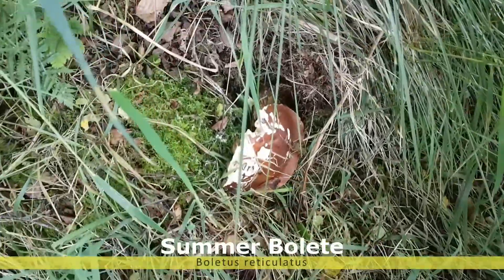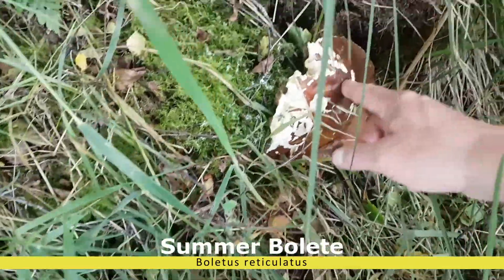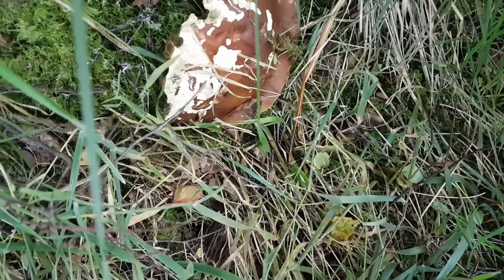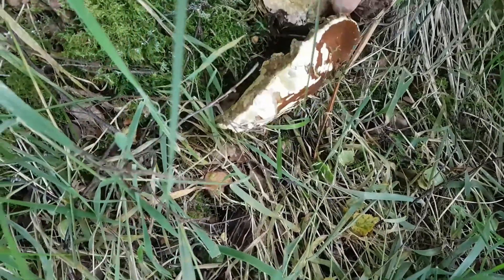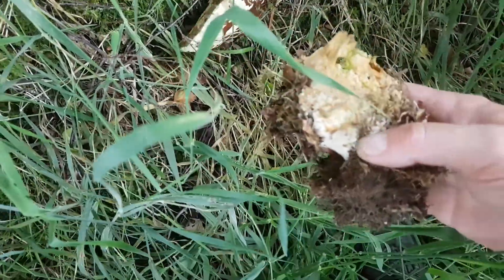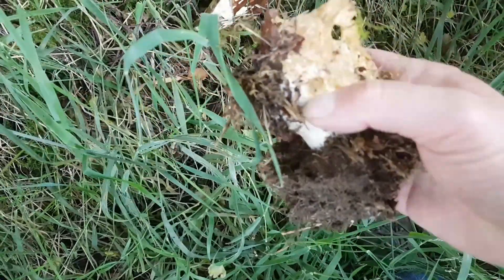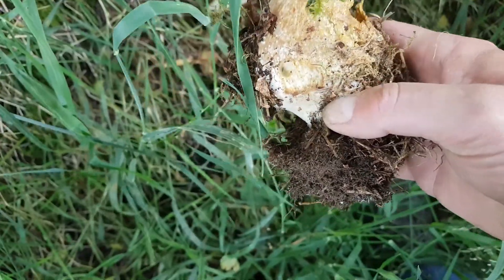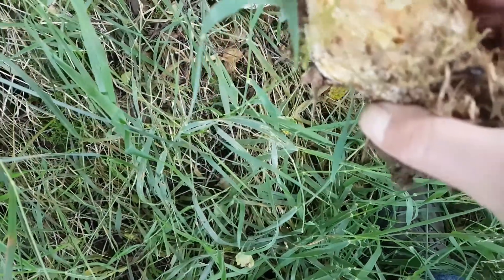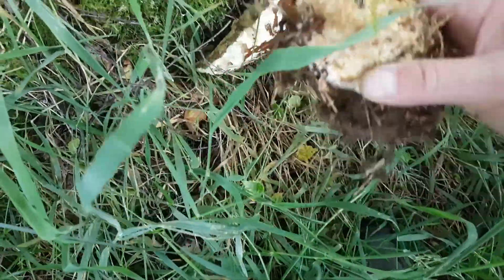Here's our first boletes, which is quite old. But it's very, very soft. I can't really make out what it is. Let's have a look. That's actually a summer porcini. I can still see the netting. The coloration is right — I can see the netting on there. That's the summer boletes. Very nice. The shame is it's old.